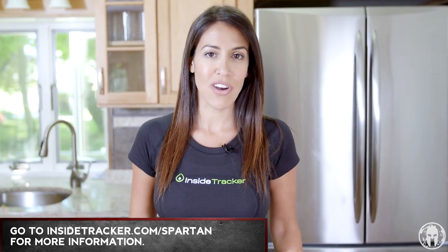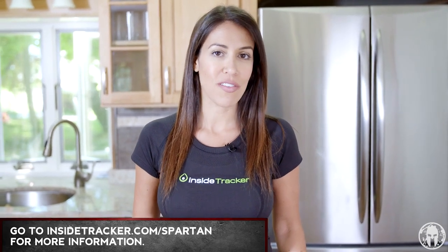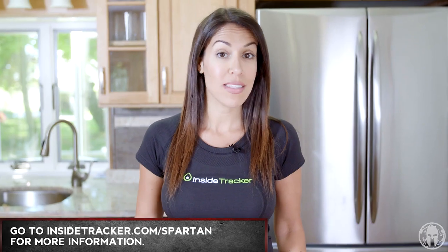Thanks for joining us here in the Spartan Kitchen. I'm Erin Cerrone. We invite you to head on over to InsideTracker.com/Spartan to find out which recipes are best for your body.